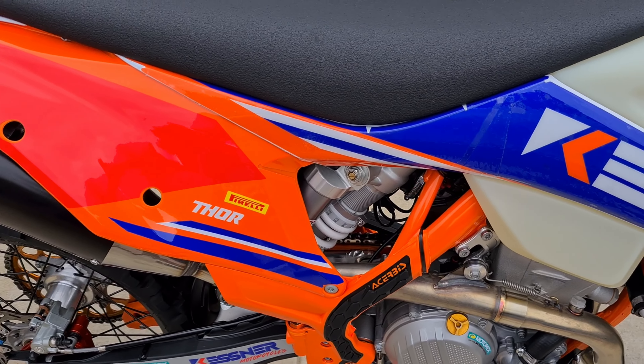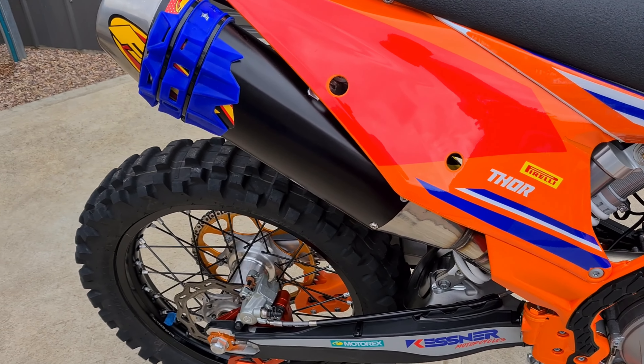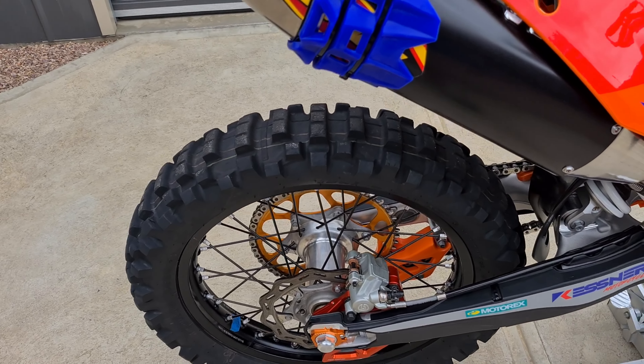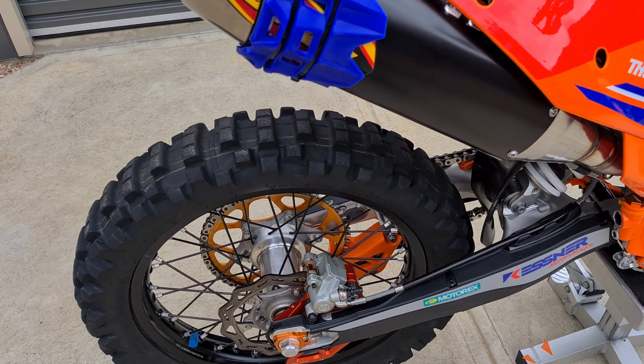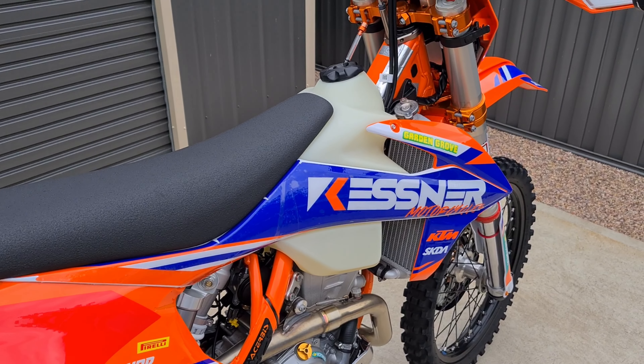While the suspension was getting done, I also took the ECU out and sent it up to Rexy at Fuel Talk. I had the tune put into my ECU for this bike to make it go like an absolute rocket, like my last one did.